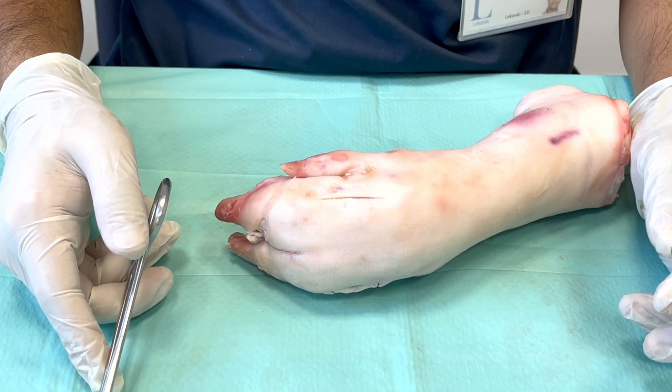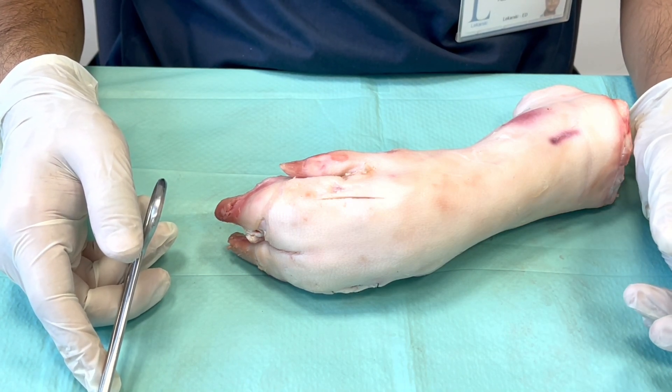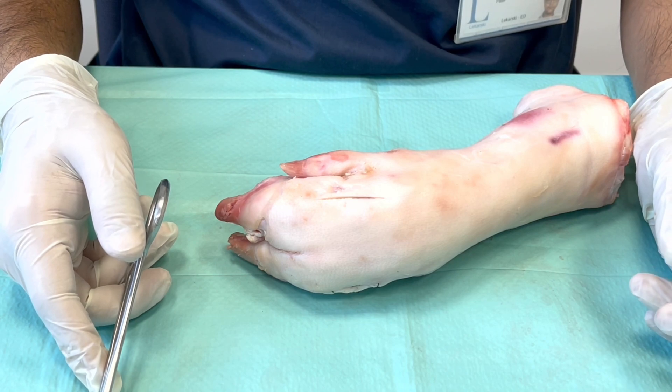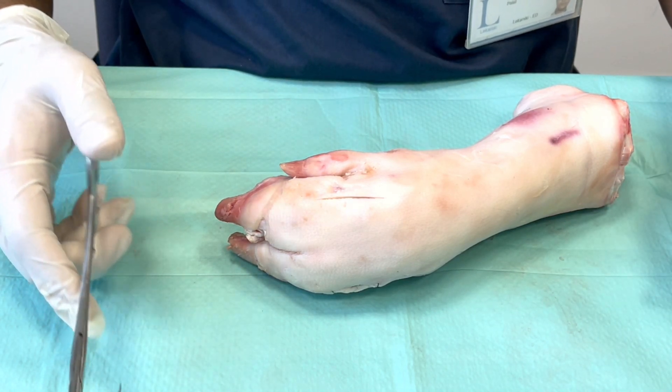Hi there. In this video we will take a look at the horizontal running mattress suture. We have covered before the interrupted version of the horizontal mattress in an earlier video.